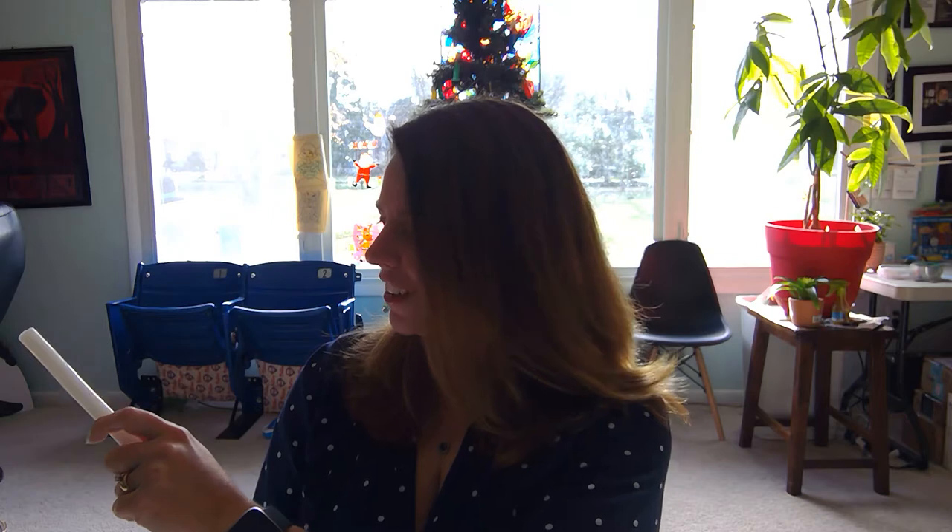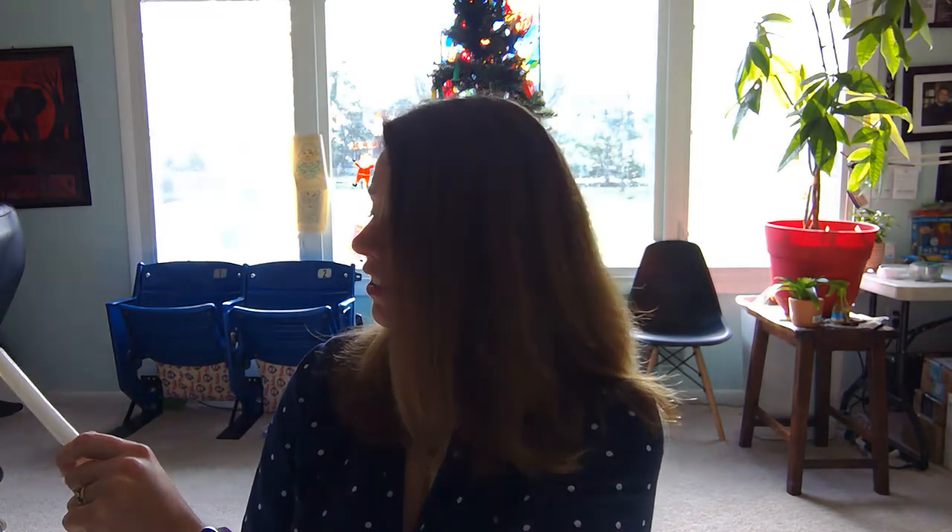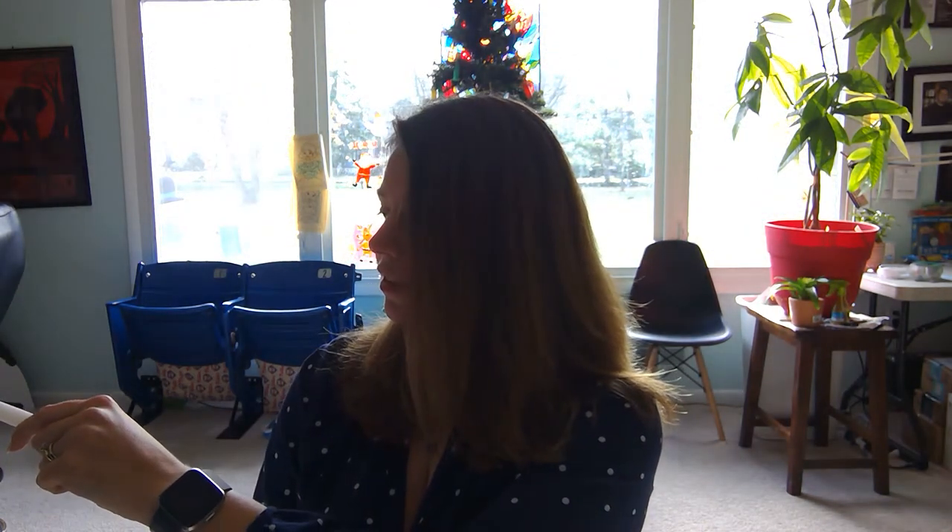And then you're going to take your unlit candle and look just off the screen to where the person passing the light to you would be. And you're going to tip it, light your candle, and bring it back.